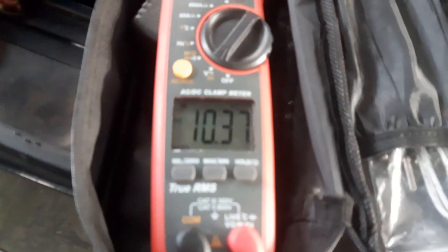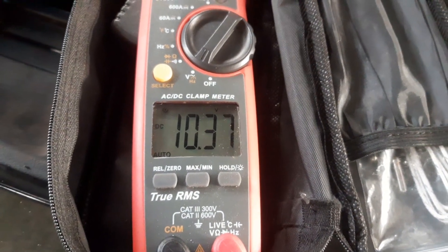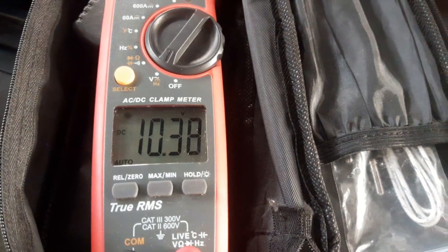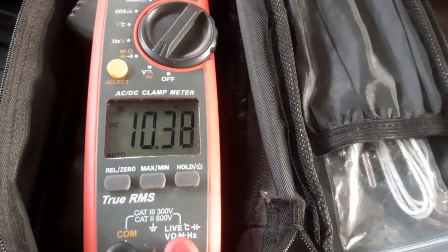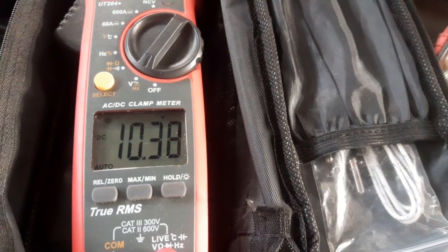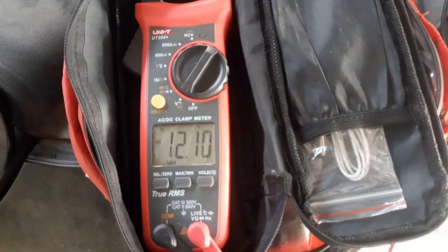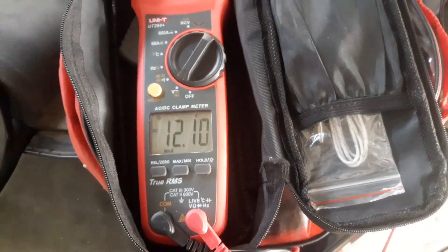I am measuring the voltage — now it is 10.37 and it is increasing. We will wait until it reaches 12 volts. After a couple of minutes of charging, it has reached 12.1 volts.